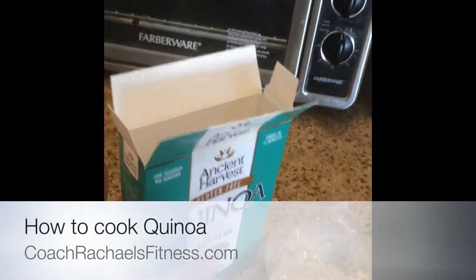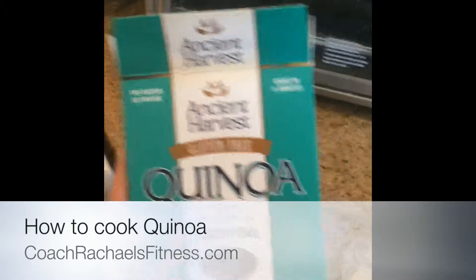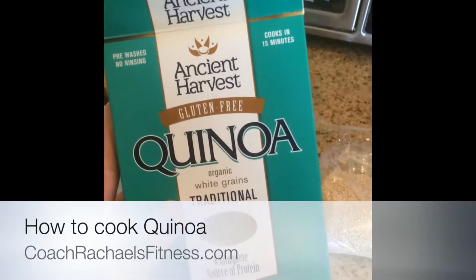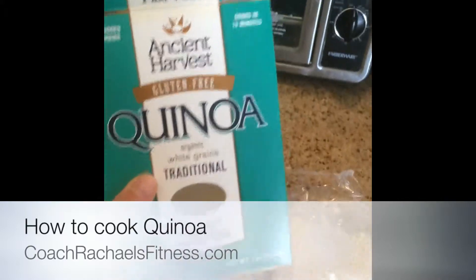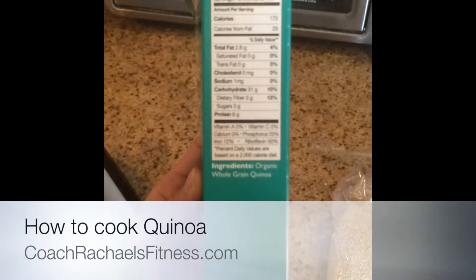Hey, Coach Rachel here. I wanted to share a secret of mine. I know a lot of you know about quinoa, but a lot of people don't. This is a white grain that kind of comes out like rice — very, very fluffy, but it is very, very high in protein.